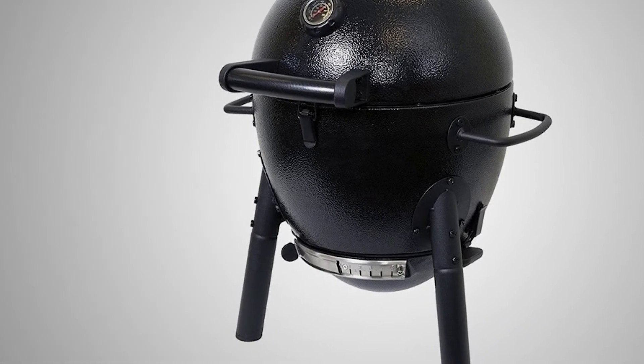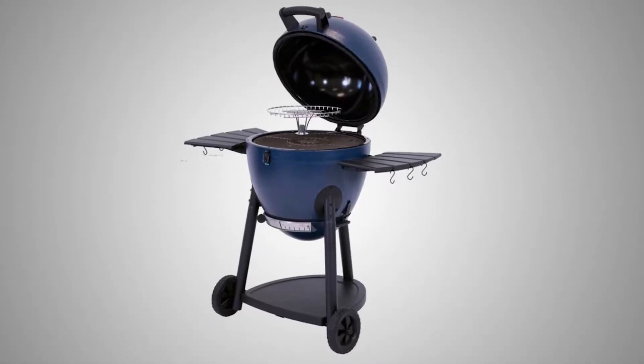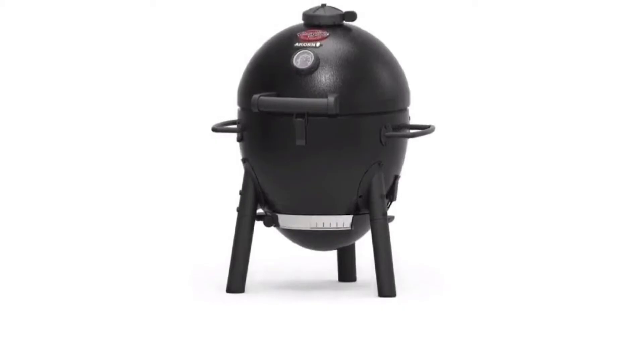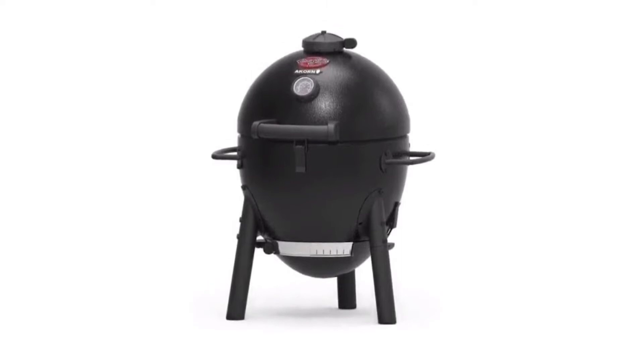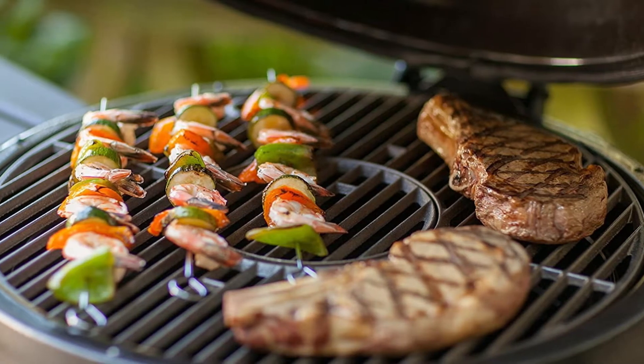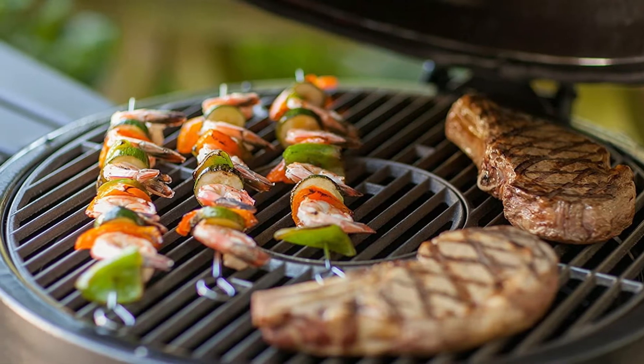The E16620 measures 45 inches long by 31 inches wide by 47 inches tall. The grilling surface offers 314 square inches, and another 133 square inches from the warming rack, providing a total of 447 square inches.